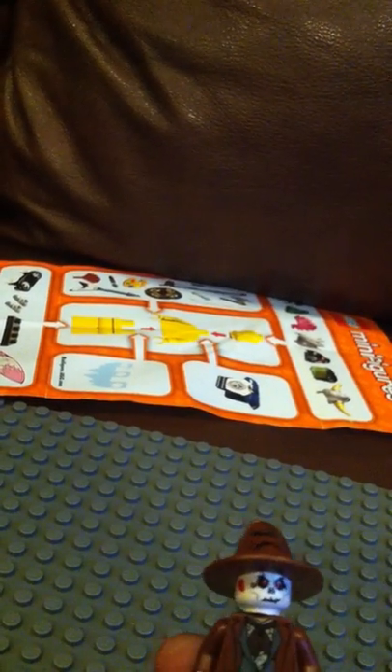Next there is Scarecrow. I used Ninjago's skeleton head with the Harry Potter castle hat. I think that's Pirates of the Caribbean, or I think it's Harry Potter. I don't know what that piece is from either.